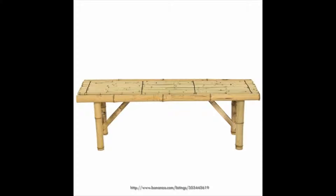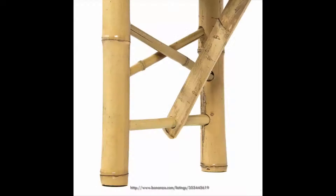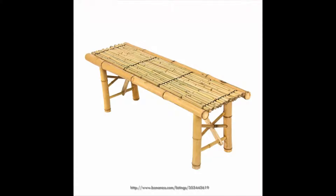It has no assembly required and folds quickly for easy storage or mobility. The bench can be placed anywhere indoors or outdoors for use or for decoration. It has small straight fine grain with a natural bamboo frame and has a beautiful finish.